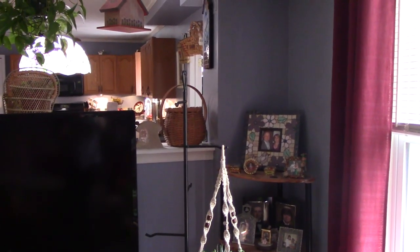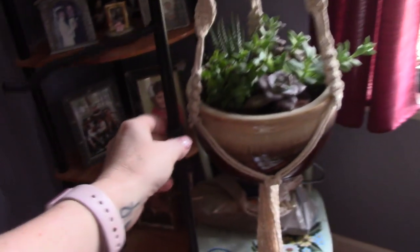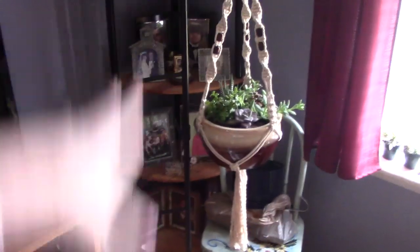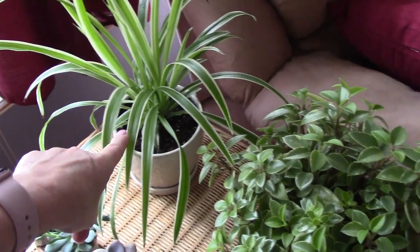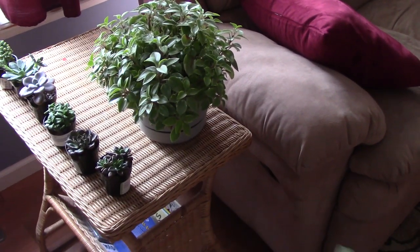That is actually a basket rack — this metal thing that it's on — that I've had forever, and it was in my basement. I took the baskets off. These are waiting for my little pots to come from Amazon that I'm so excited about, and today I'm going to make a hanger for this and bring it into my craft room. And then I got that plant — it was sitting in my window forever and didn't do anything, and then I started caring about it and now I love it.